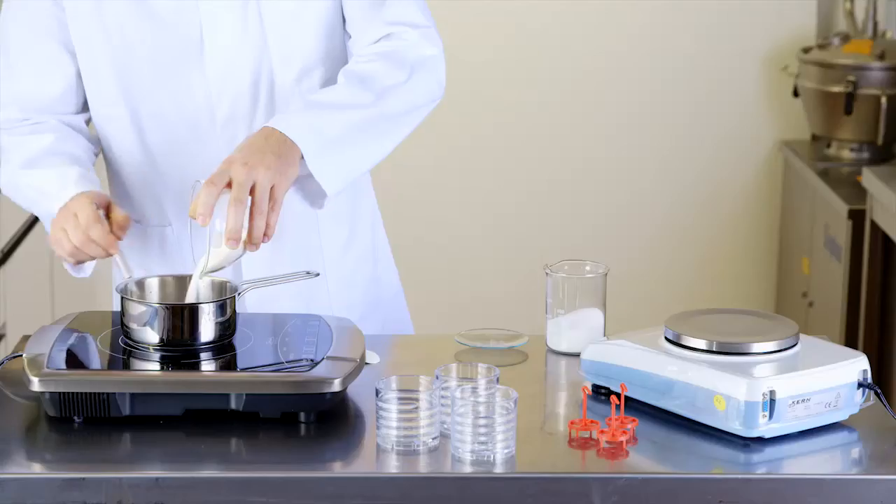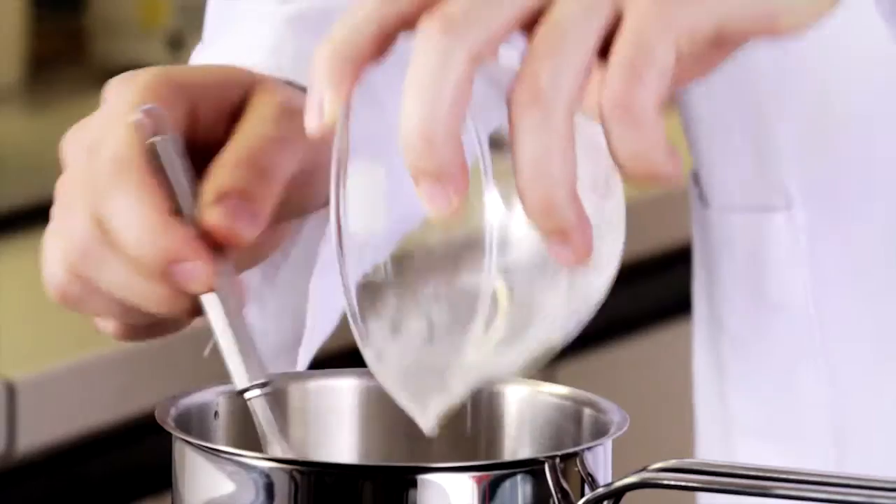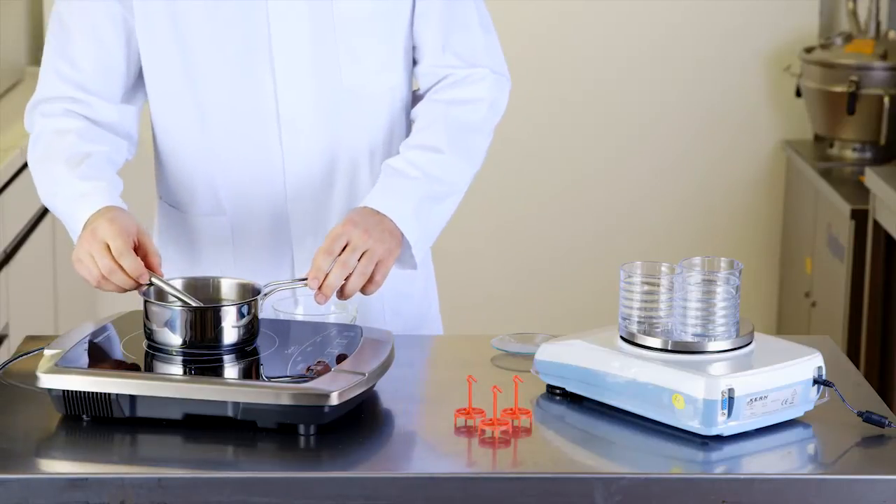Breaking strength is measured in homogenous gels without bits. Ideally, we deploy ingredients that have a clear chemical definition. These are then used to cook a gel.